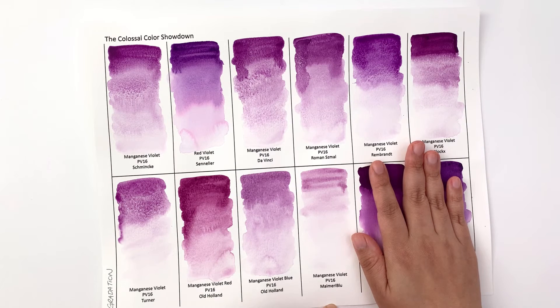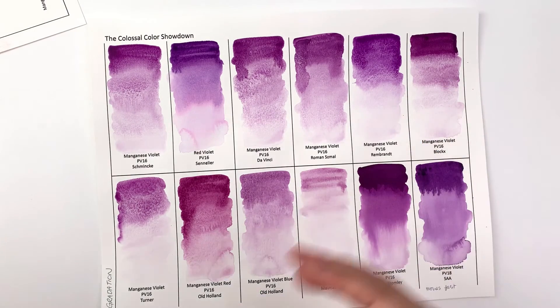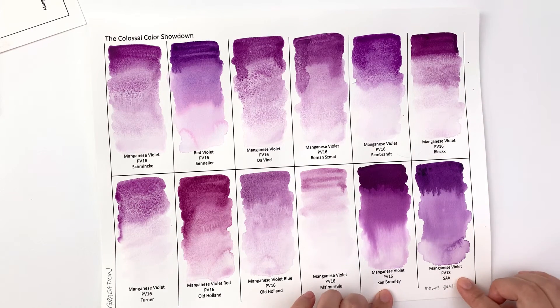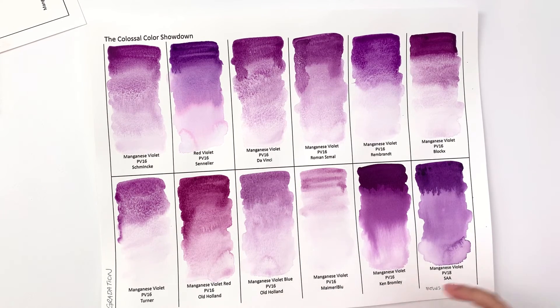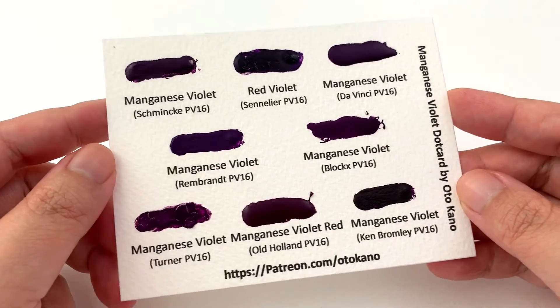The least granulating of the granulating ones is Mary Blue — though that could be because it's so faint we simply can't see the granulation. After that would be Old Holland Manganese Violet Blue, which actually shows decent granulation once watered down. Ken Bromley and SAA are very non-granulating — there's no way Ken Bromley is the same pigment as the rest. SAA behaves similarly to Ken Bromley, though at least they're honest that it's PV-18 and not PV-16.